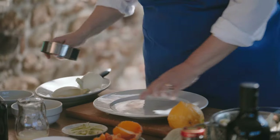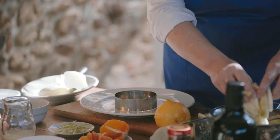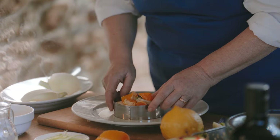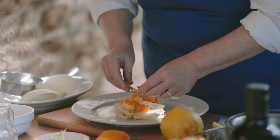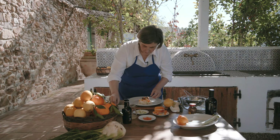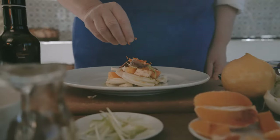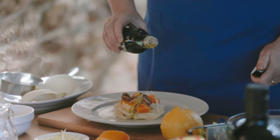We are ready to prepare our dish. First fennel, then some oranges, spring onion, some anchovies, and our olive oil, which is fabulous with vegetables and salad.